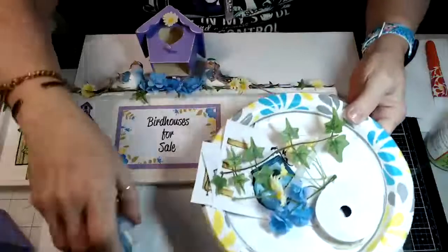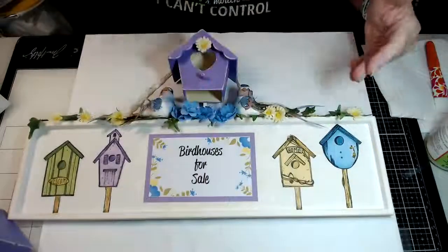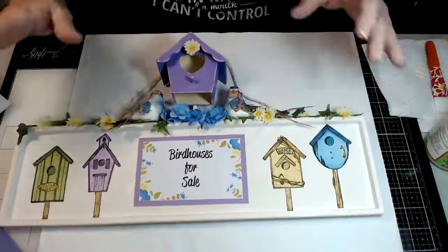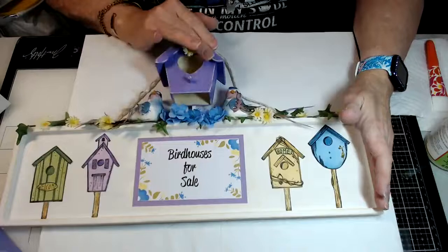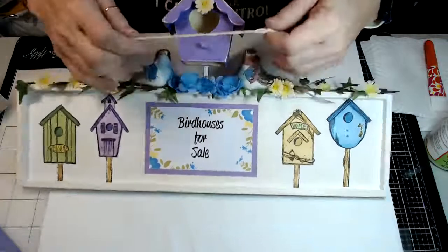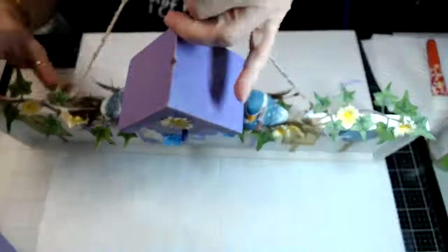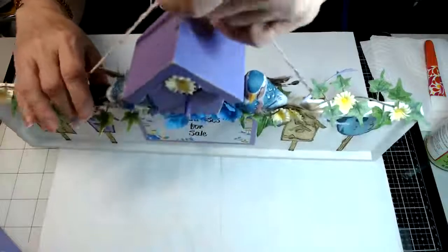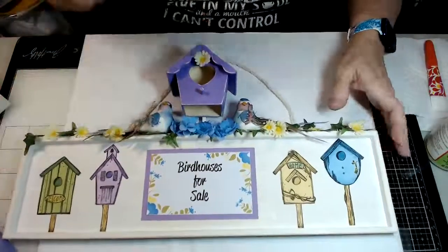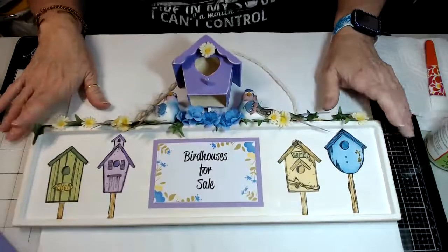That's how you finish it out. I'm sorry I didn't get to show you the whole thing start to finish, but you guys will still get the idea. When you're done, you glue your birdhouse down, add your ivy and flowers to the top, add your little birds, take some trim or ribbon — there are hangers on the back — and tie some trim or twine onto that for your wall hanging. Add a little flower right there in the front and center of your birdhouse.